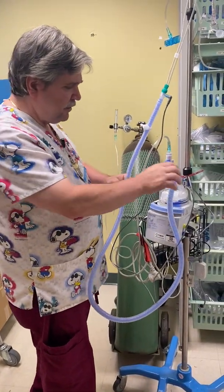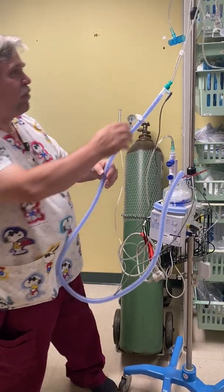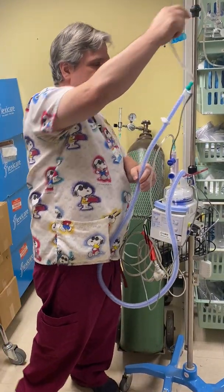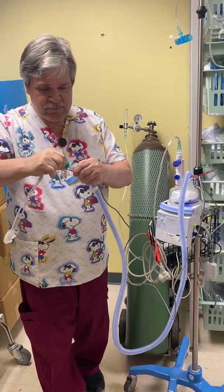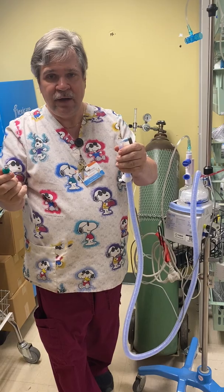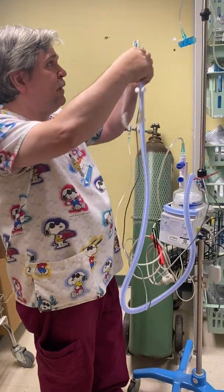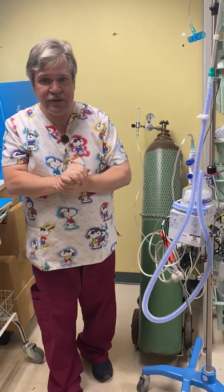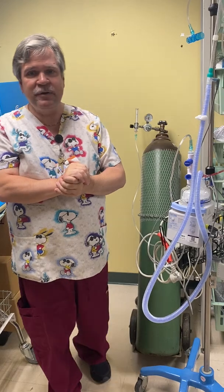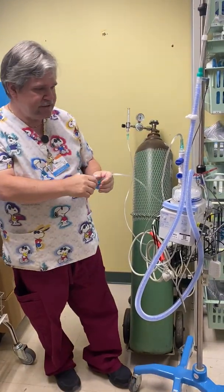The other part of the circuit is just a simple inspiratory limb with the patient interface — it kind of comes apart like that. Should we need to make modifications, there are a couple of key ones we can do. If we need to oxygen-enrich it, we have a CPAP adapter we can go ahead and place in the circuit itself.